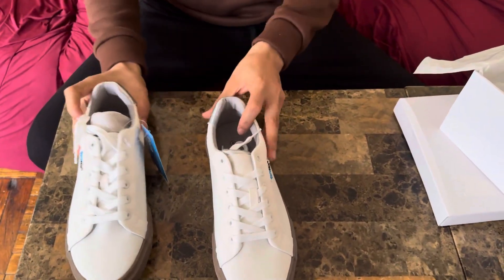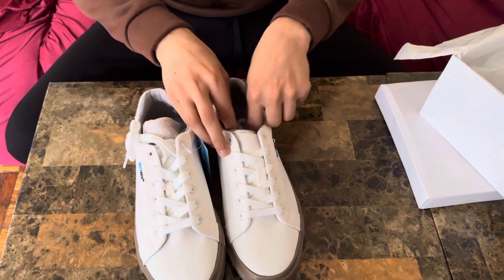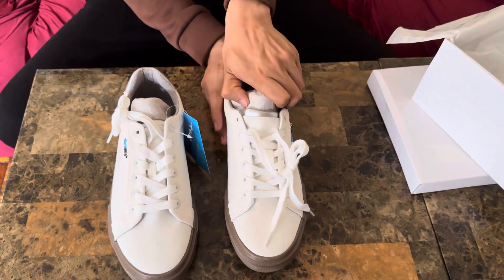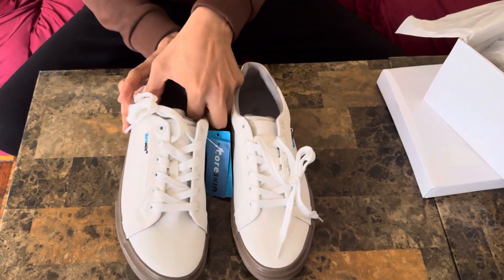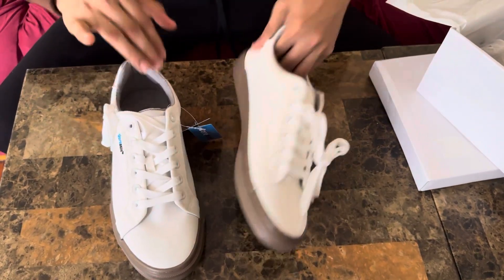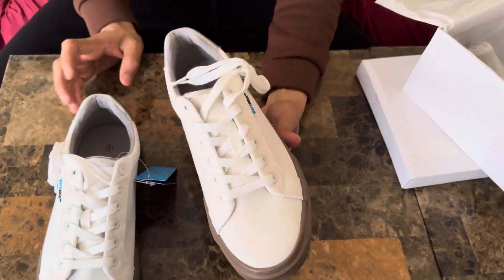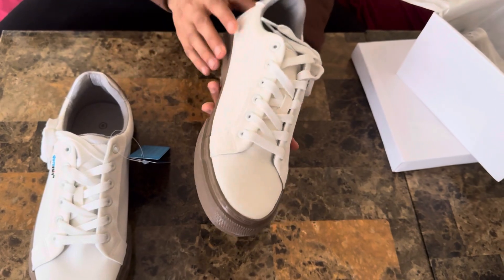This is size 9 and it is true to its size — I tried it on and I'll show you guys how it fits on my feet. Very nice, very comfortable, very well made. It's a casual shoe you could wear for regular dining, walking, and everyday use.